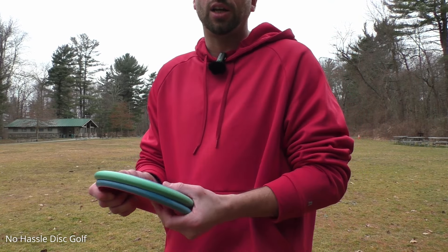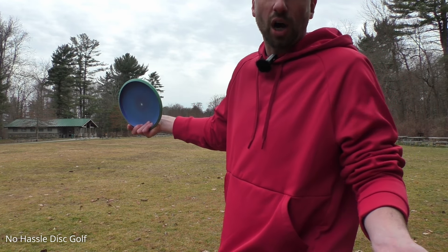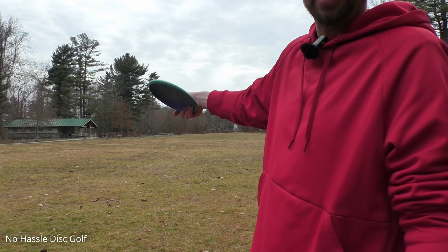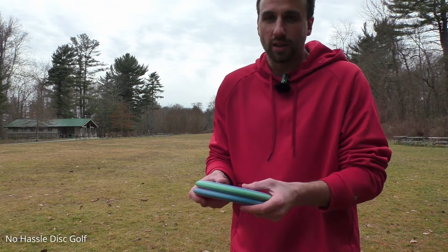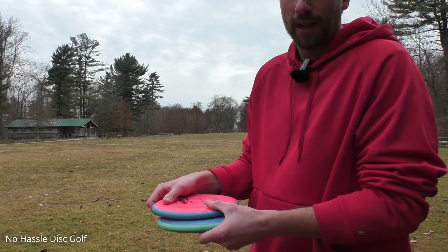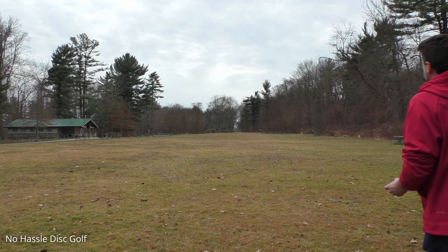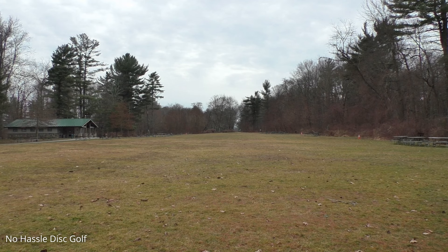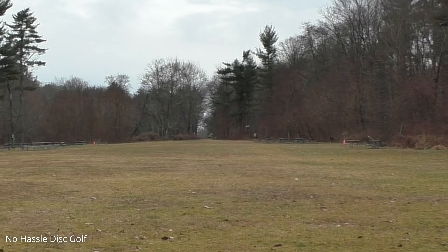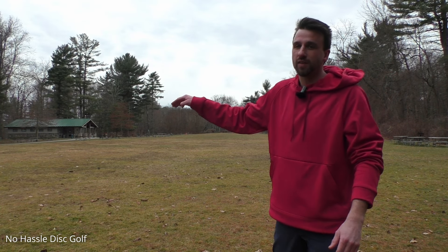It's going to vary depending on your throwing. If you are a slightly hyzered thrower instead of flat, or if you are slightly anhyzer instead of flat, it's really going to hold the line for you. Let's give these putters a rip on a very slight hyzer to see if they pop up to flat and ride. That popped up really nice — popped up to flat, rode, and then just had a very slight finish at the end. Very nice.